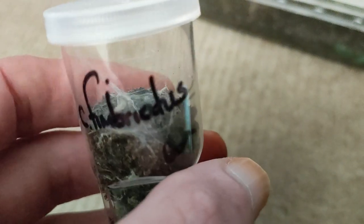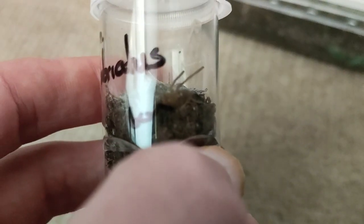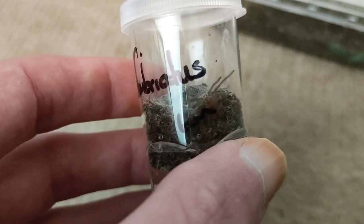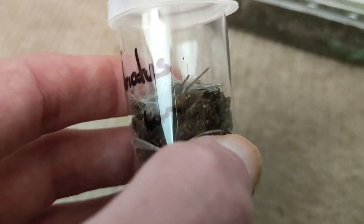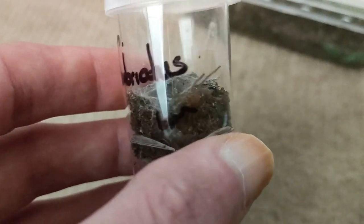Highly recommended if you like your Chilobrachys species. This is actually the swahilicus — a stunning spider. Highly recommended: fast, attitude, great webbers, good colouration, pretty cheap and readily available.